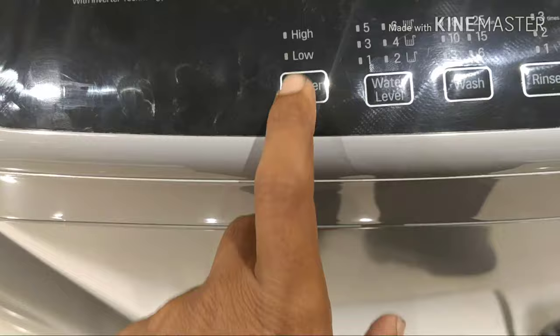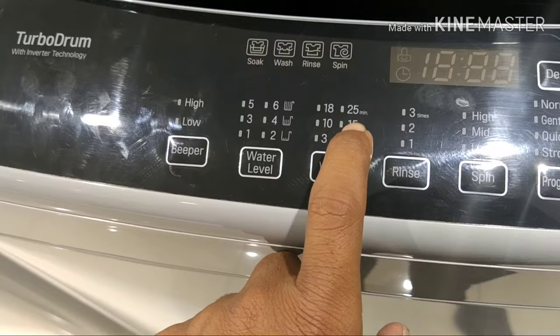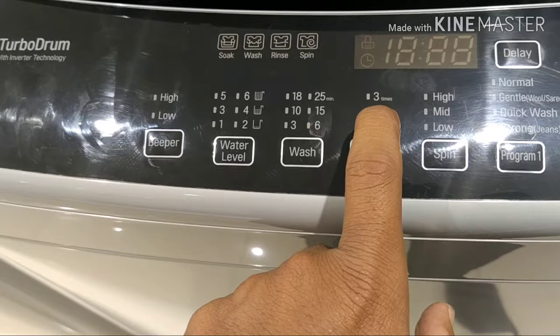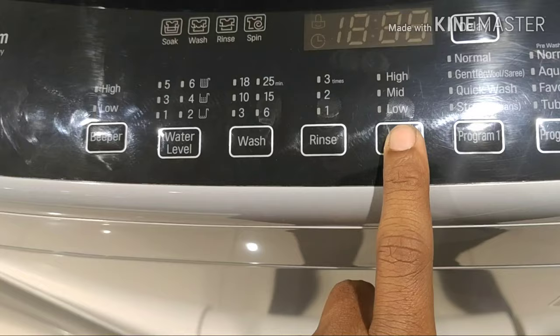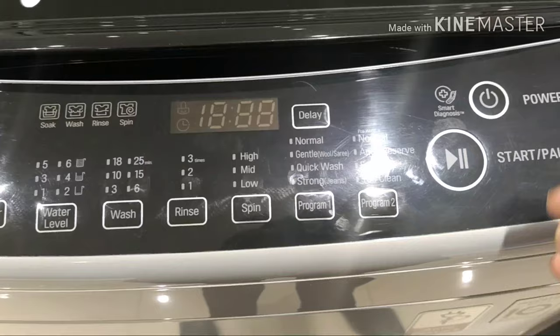The machine supports high and low wash settings. Water level options are available. Wash time options include 3 minutes, 8 minutes, 10 minutes, and 25 minutes. Rinse can be set to 1, 2, or 3 times. Spin options are low, medium, and high. Temperature settings, strong, quick, gentle wash modes, plus tub cleaning and favorite settings are also available.